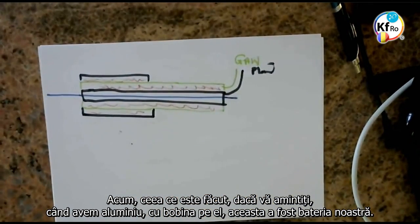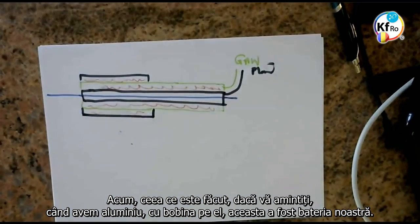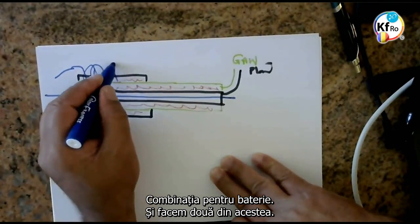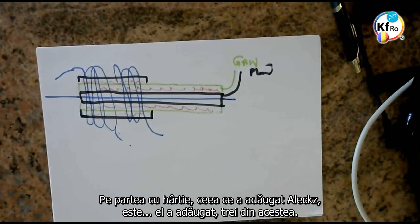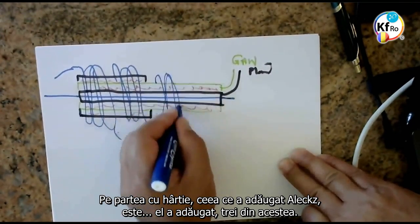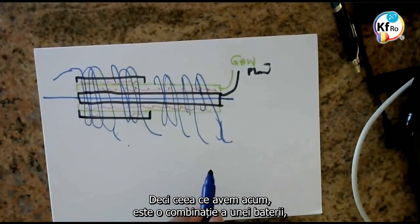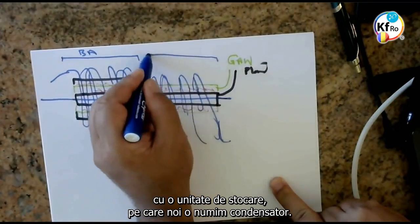Now, what is done? If you remember, when we had the aluminium with the coil on it, this was our battery combination. We do two of these. On the paper side, what Alex has added is he's added three of these. So now what we have is a combination of a battery with a storage — what we call capacitance.